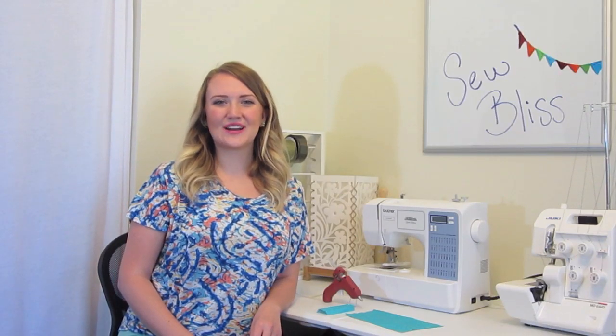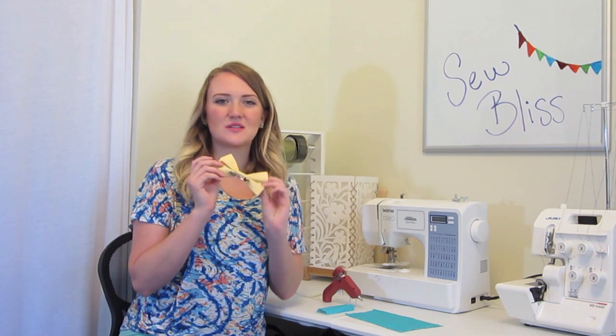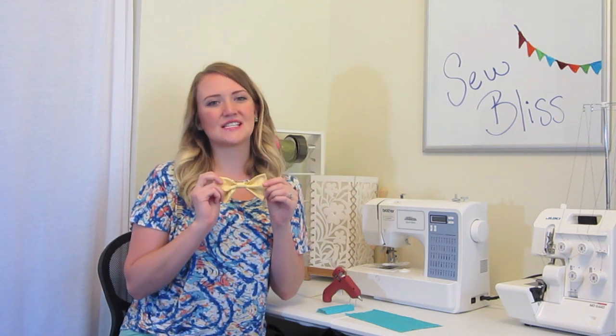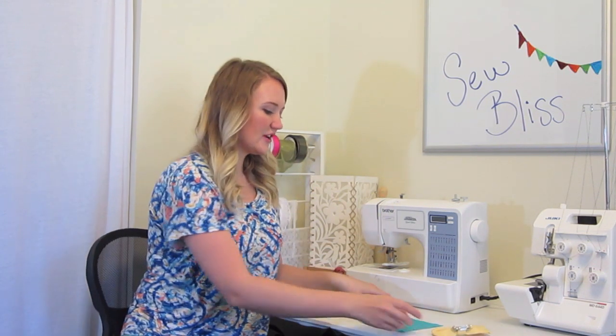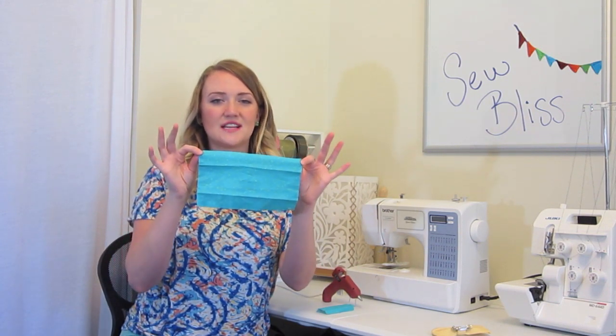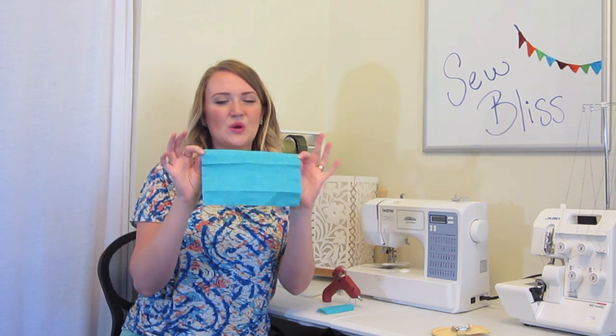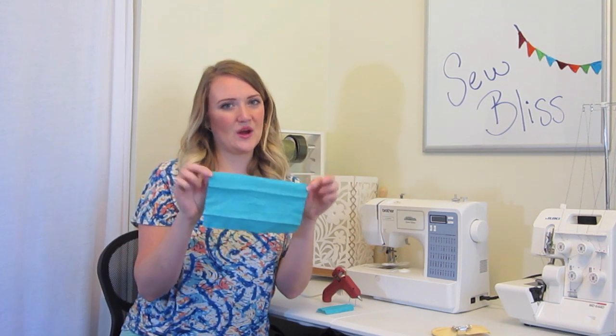Hey guys, today I'm going to show you how to make a really cute and simple bow just like this one. I made mine into a hair clip but you can make it into just about anything. The things that you're going to need is one piece of fabric that is the size of a rectangle, and you can make this any size you want — it will just depend on what size bow you want.